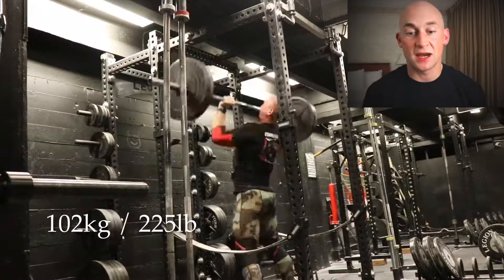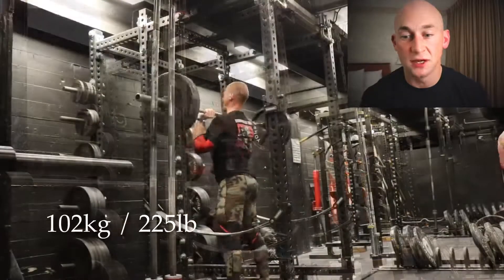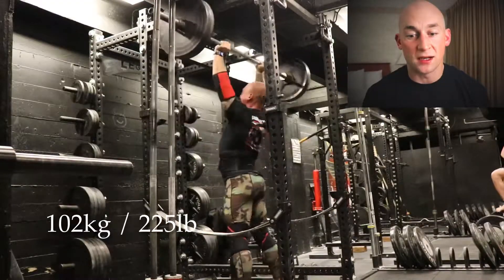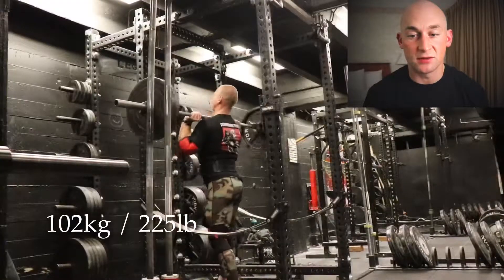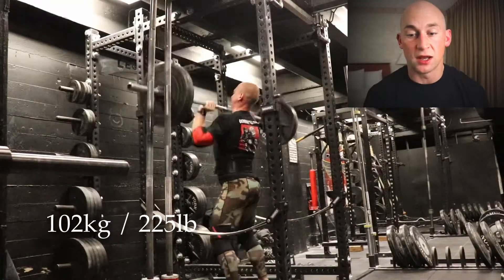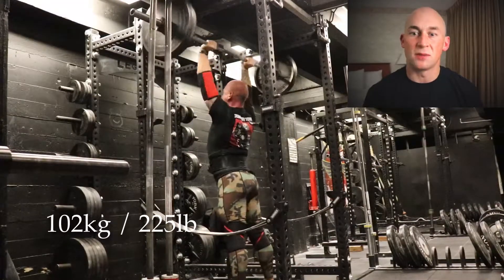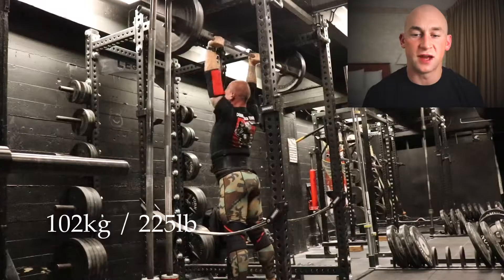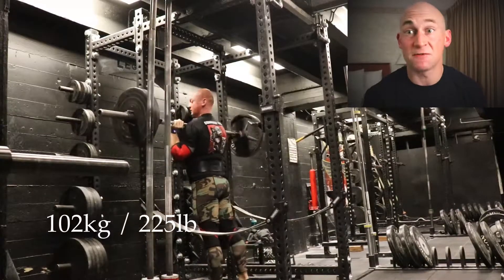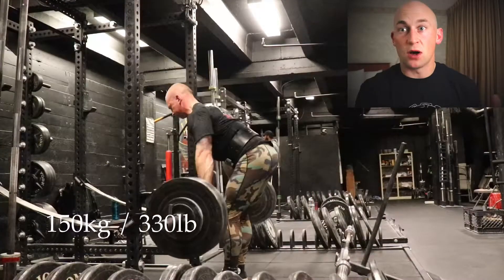Second exercise: six sets, six reps again — push press, 102 kilos, 225 pounds. Went pretty well. This last set in real time — the bar moves really nicely and quickly. I'm using a lot of leg drive, which is pretty good. I do hyperextend quite a bit, which I need to watch because I don't want to put too much pressure on my lower back, but I'm not feeling any pain so it's all good.